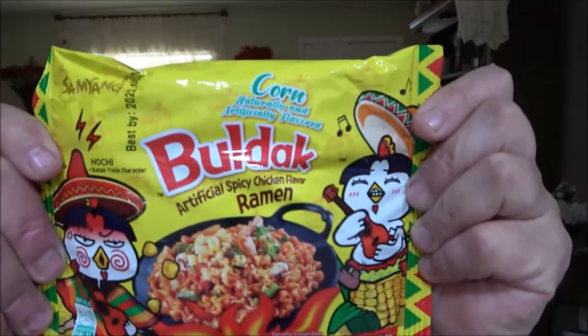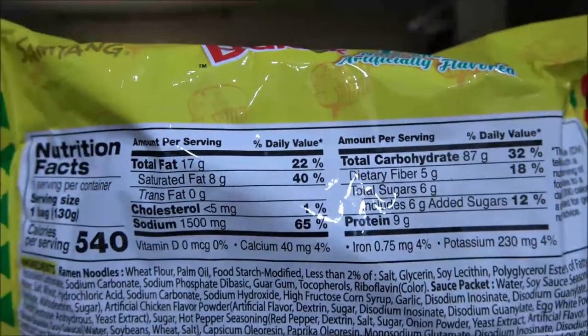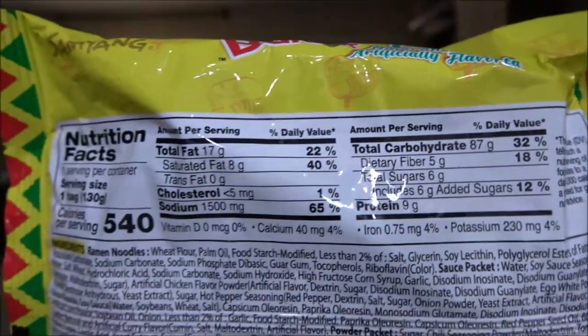Hey everyone, Shaber1000 here. Today we got another noodle video — I've only got one more after this one, so I've been kind of trying to space them out. So far all of these have been awesome. This one is Corn from Bulldack. Let me get you in here and show you that. I'm gonna show you the nutrition facts if you're interested.